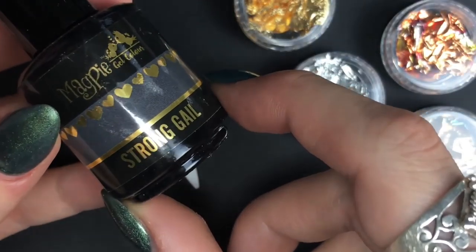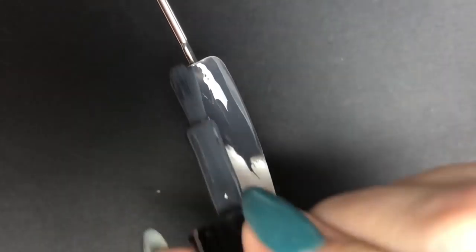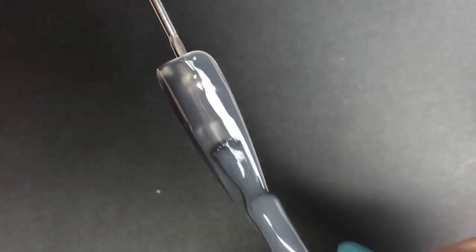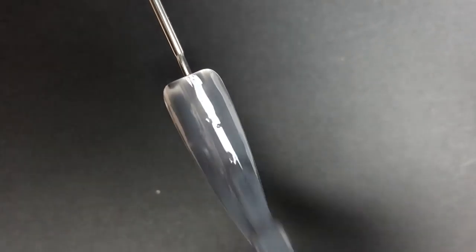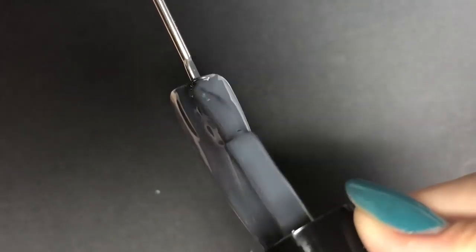These are the four foils — I haven't picked which one I'm going to use yet. I'm going to do a base layer of Strong Ale from Magpie Beauty, one of their gel colors. I'm applying that first layer now and then that will be going into the lamp to cure for 60 seconds.